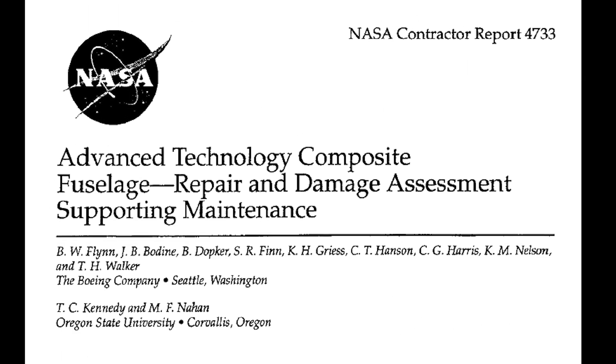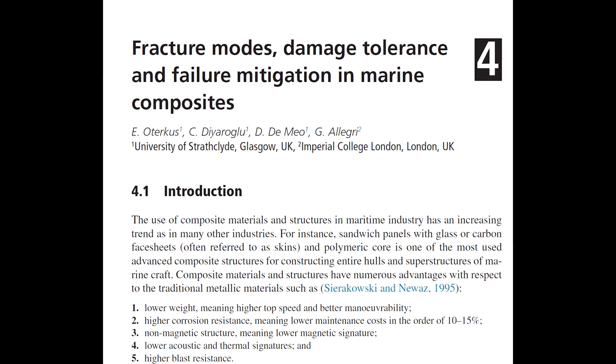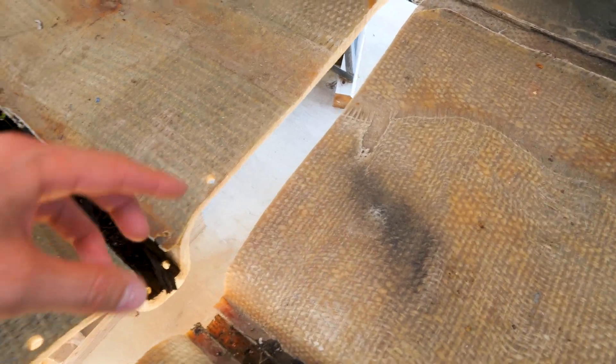I've read so many articles on bonding fiberglass together — could probably talk for a couple hours about all the stuff I've found. I've read NASA articles, Boeing articles, and even purchased a couple of university articles from some PhDs. So we've got to bond these two pieces of hull together and there are many different joints you could use.